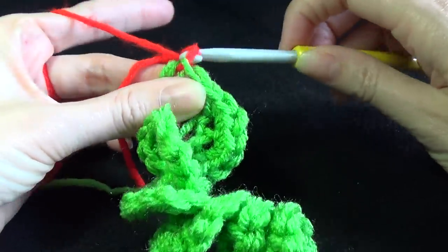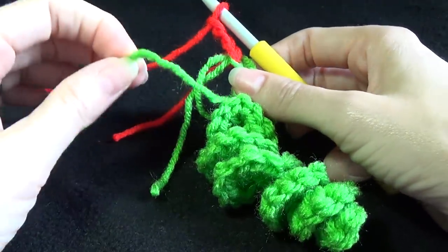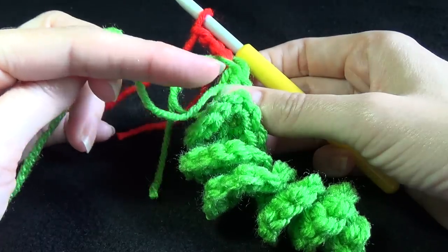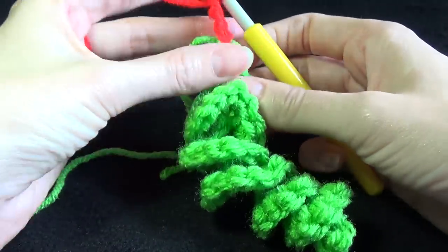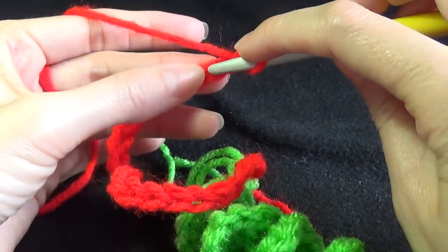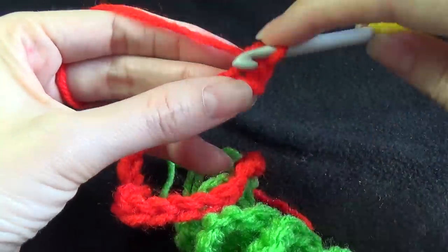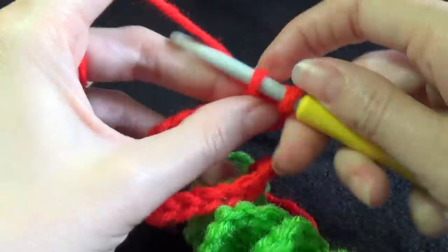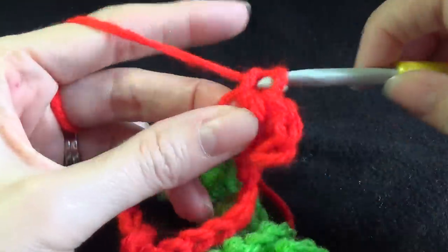And now make our chains. We're going to leave this colour attached because we want to make 3 single crochets. So make 25 chains - we're going to do the same thing. We're going to single crochet into the second chain from the hook and we're going to work 3 single crochets into each stitch across.